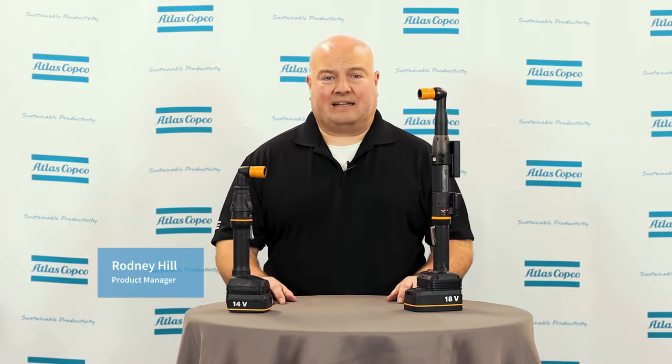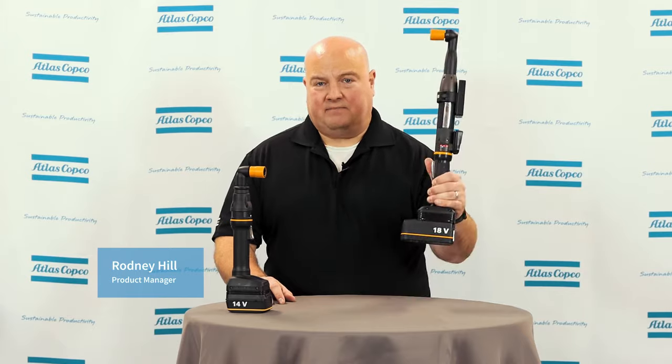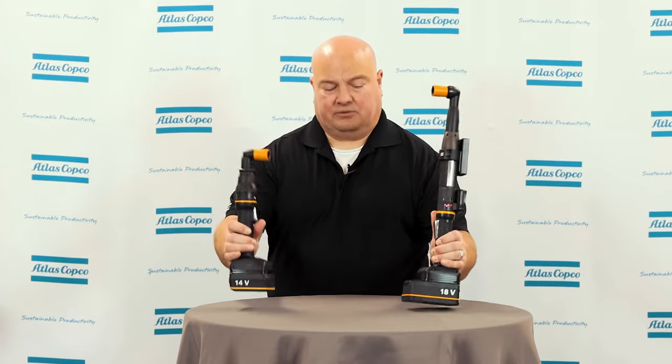Hi, I'm Rodney Hill. Today we're going to talk about two new tools that we have here at Atlas Copco: our Tensor ITB and our Tensor ICB battery tools.